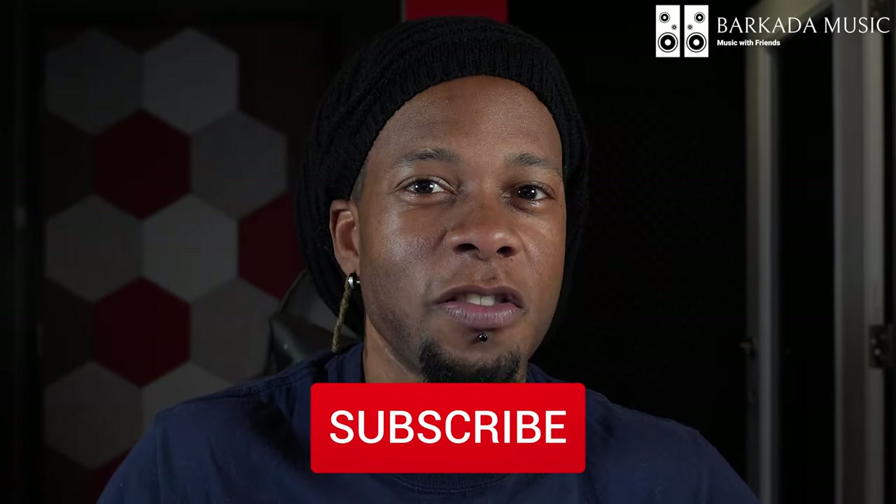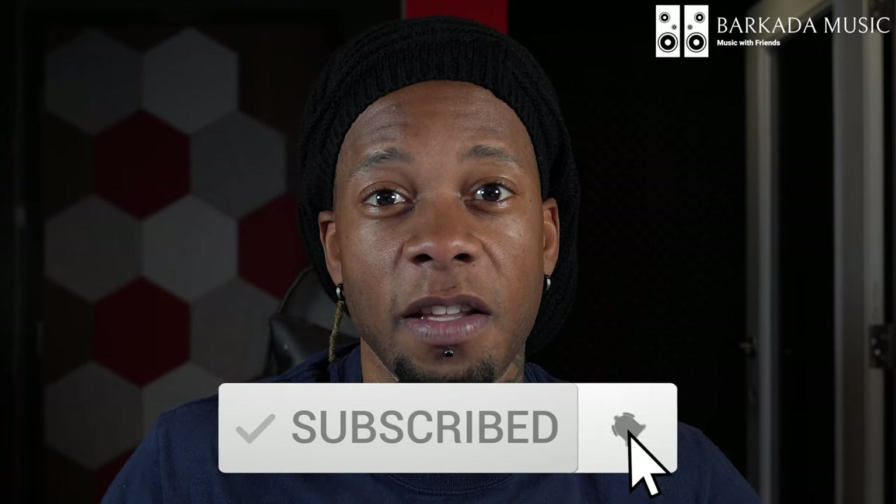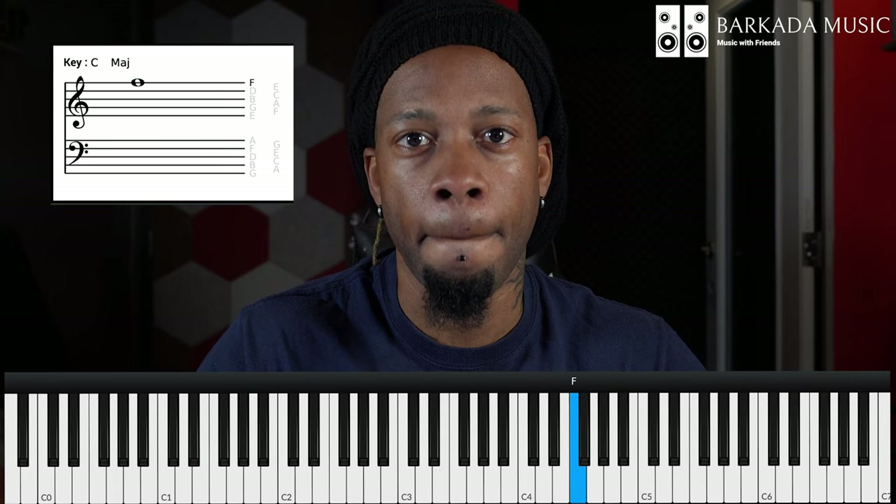'Leave the Door Open' is the first single off of Silk Sonic's album An Evening With Silk Sonic. At the beginning of the video you heard the part that says 'so if you're trying to lay in these arms.' In the first part of the song, the melody on 'if you're trying to lay in these arms' is moving — that's the melody. However, there are two other voices in there as well, and they're staying — that's the static part.